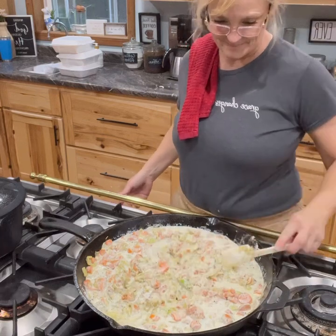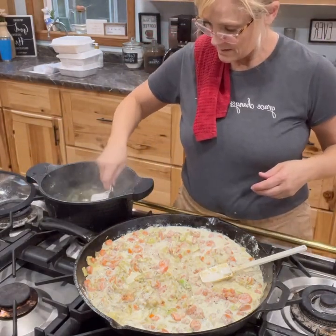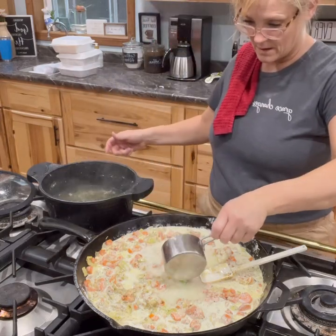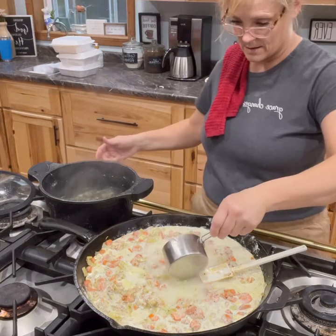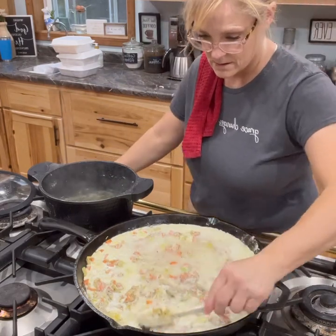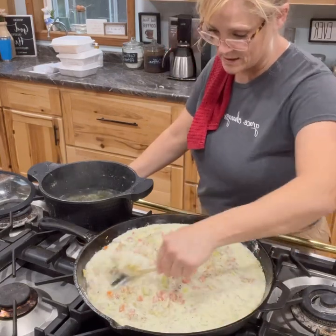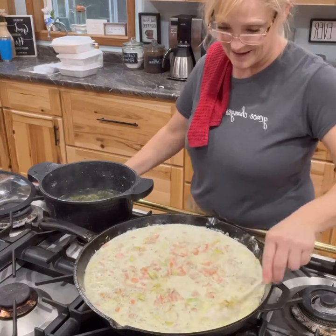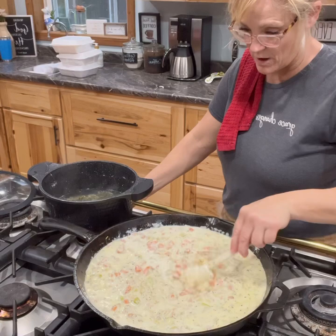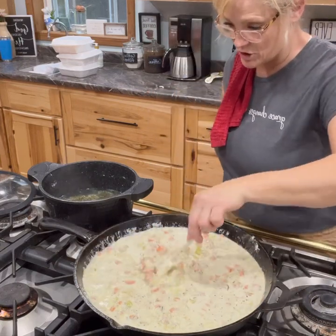Now we're going to get our chicken stock that we made with the chicken, water, and herbs — about four cups. If you think it's too thick, you could do six cups. You're going to add four to six cups to the cream mixture; it'll thin it out a little because the cream is thick. If you have extra stock, put it in a jar in the fridge — you can use it for simmering veggies, soups, all kinds of things. Let it simmer for another ten minutes. You don't want to curdle the cream; you want it to work in with the herbs and stock to make a really nice, creamy base.